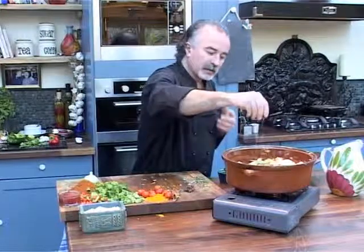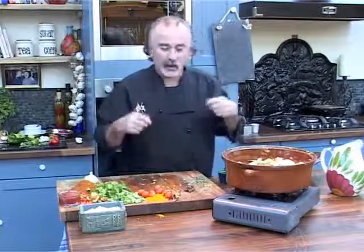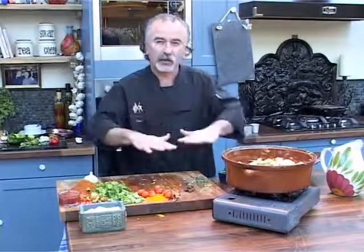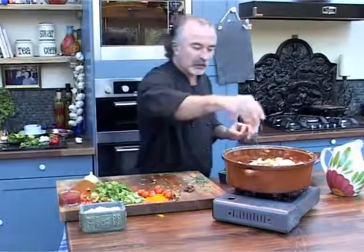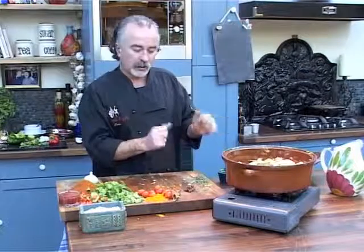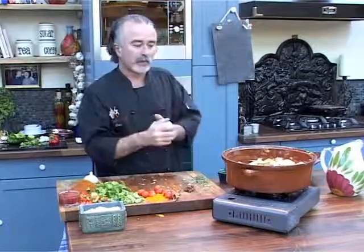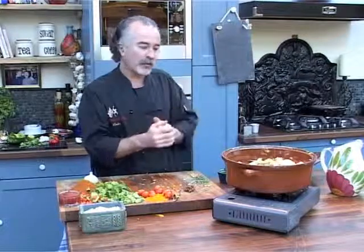I always tell our pupils to season as you go along and taste it. If it tastes great at all those stages of the cooking process, your end result will be perfect. A little bit of salt — we're going to put the lid on and let that cook now for five or ten minutes. I'm going to add some seeds to it then and let it cook a bit further, and we'll go through that process as we go along.